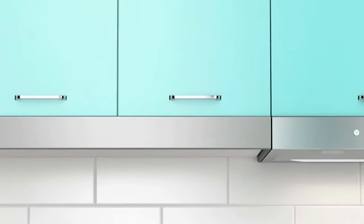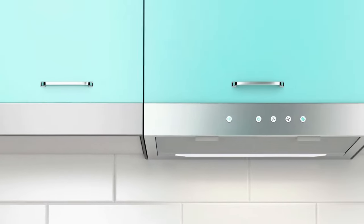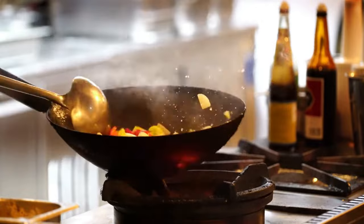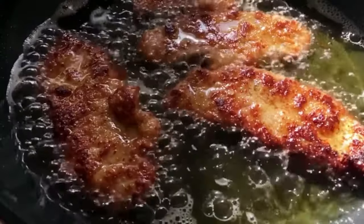Kitchen extractor fans are a must-have in any kitchen, no matter the size. Not only do they help keep your home clean, their sole job is to remove smoke, heat, steam, grease and fumes from the air.